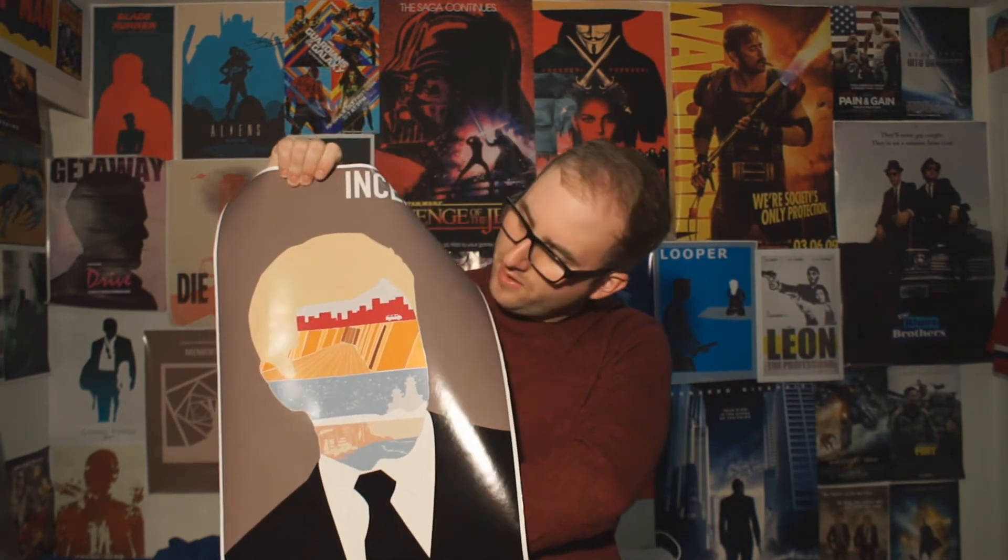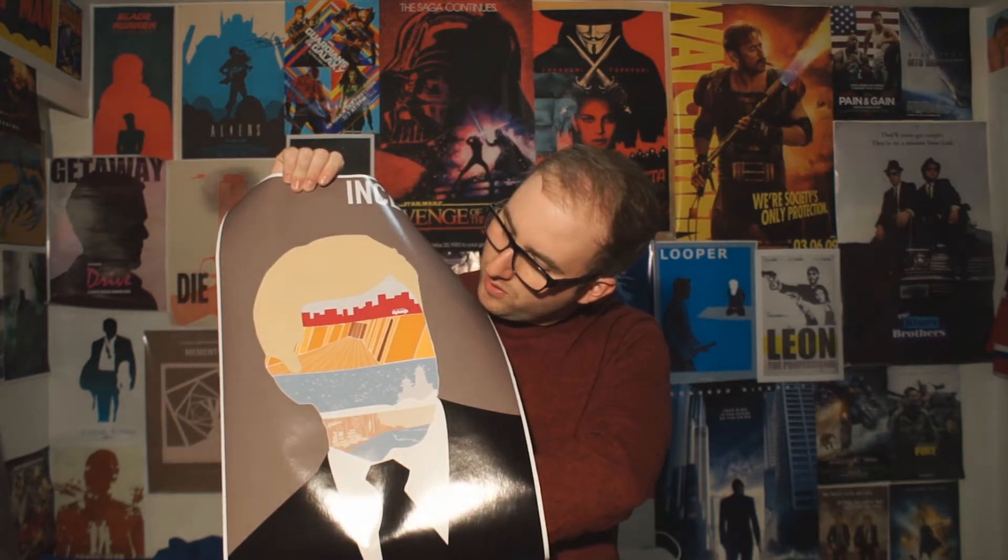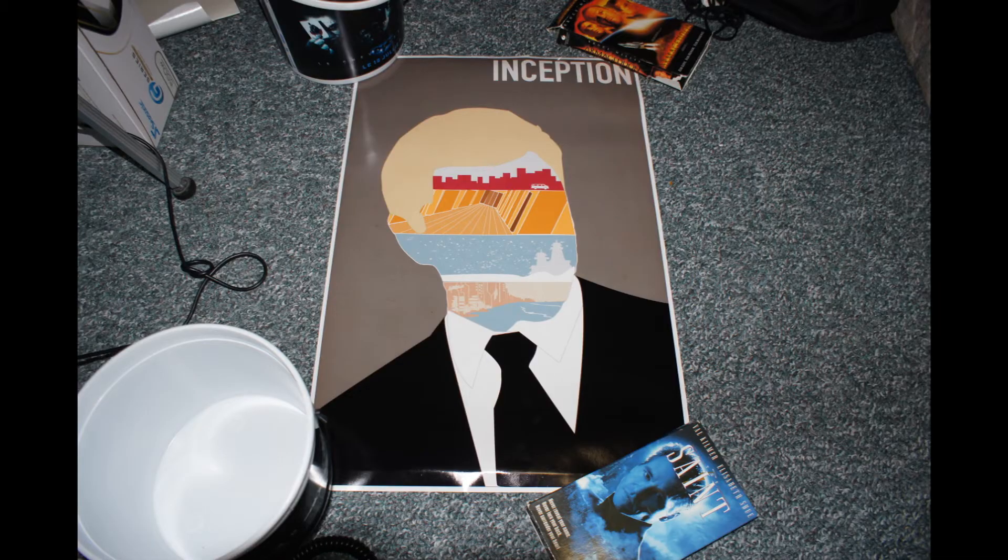There it is. It's an Inception poster. See the three — the layers. The four layers of the dream. The city. The building. The snow fort. And then limbo.